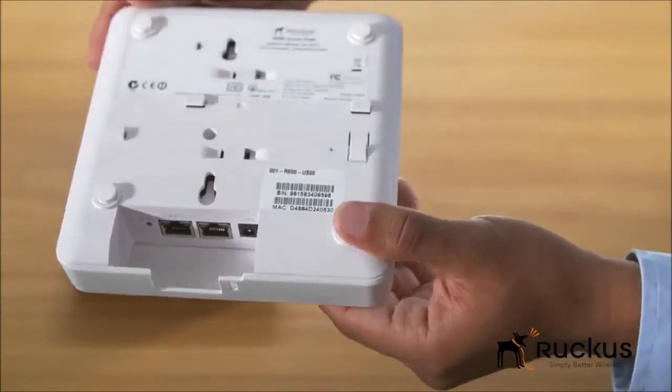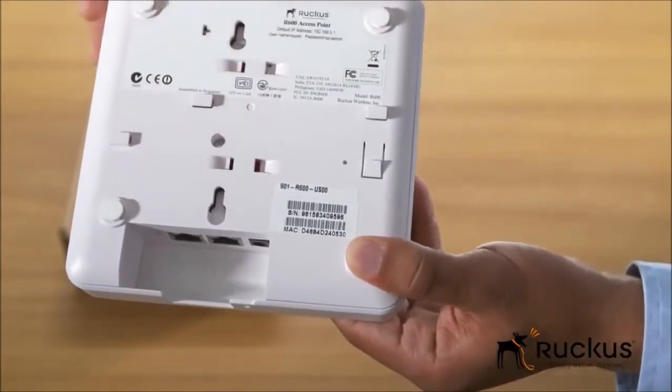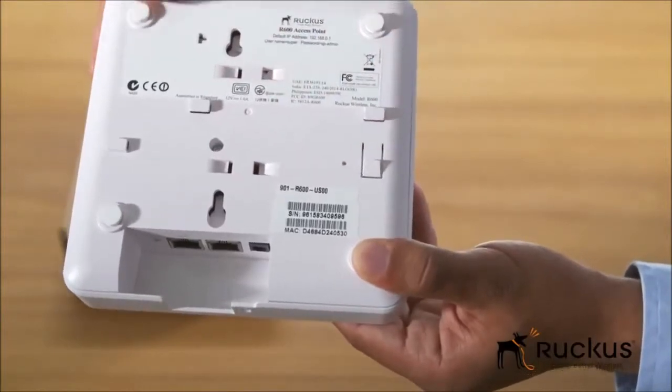On the bottom of the platform, grooves in the enclosure enable easy installation of the access point. The part number, serial number, and MAC address are also printed there.